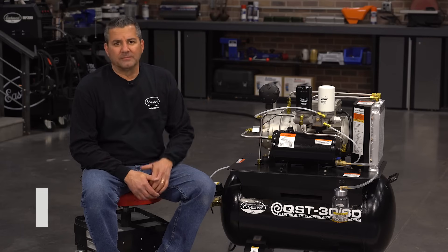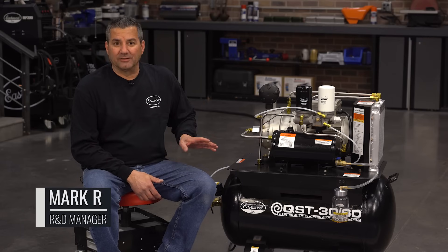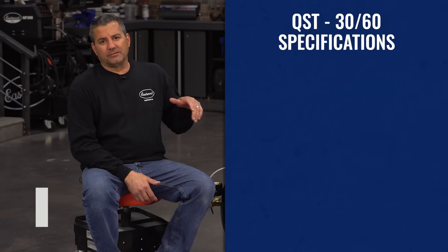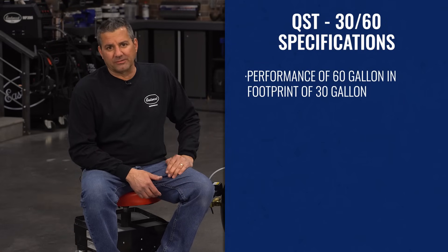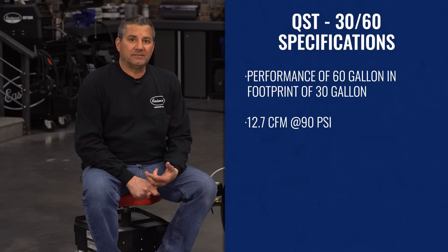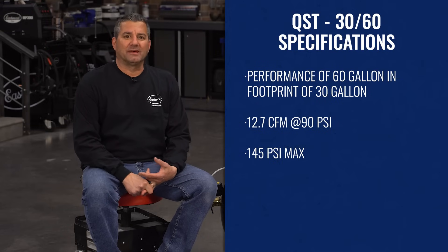So what is a scroll compressor? We'll get into the technology in a little bit, but basically in a nutshell, the 3060 is the performance of a 60-gallon compressor in the size of a 30. What's that mean? 12.7 CFM, 145 PSI max.